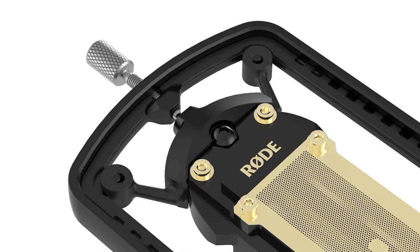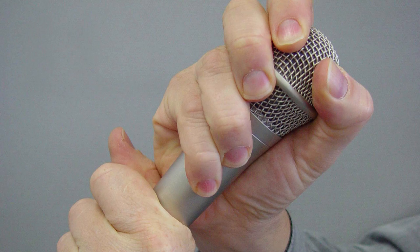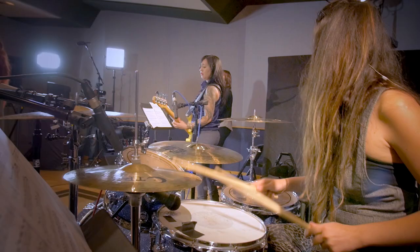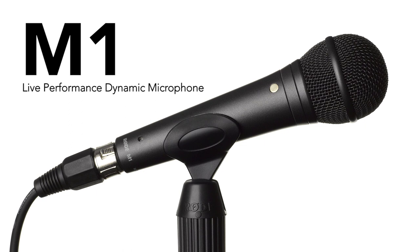On the electric guitar, I've got the Rode S1. The S1 is actually a handheld condenser microphone — they built it for live work. On the snare drum, I've got their M1, which is the dynamic version of the S1. Really great live microphones. If you're used to using an SM58, you should try one of these M1s or S1s. You'll be blown away — they've got a lot more output, they're much more rugged, and they have a slightly less high-end bump on them, which makes them sound much more natural.